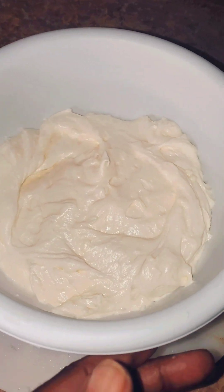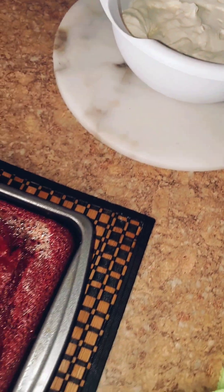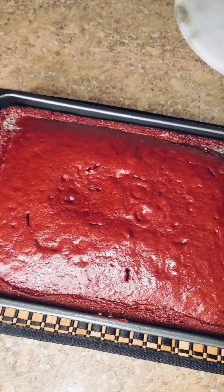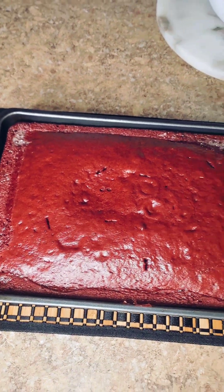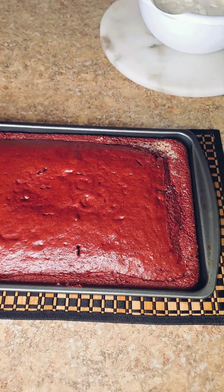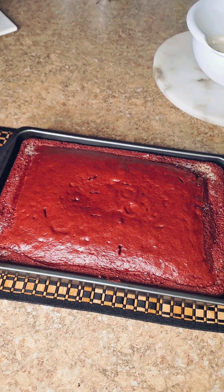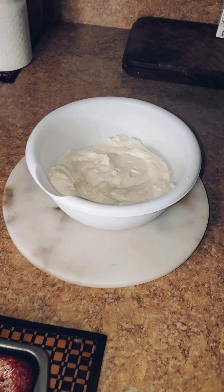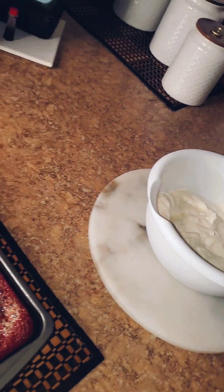Right here is my homemade cream cheese frosting, and straight out of the oven is my red velvet box cake hack. It actually ended up being in the oven for 45 minutes. I'm going to let this cool off and then add on the frosting — see you then.